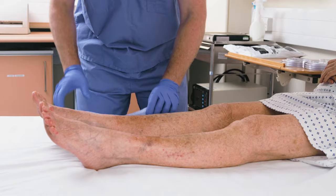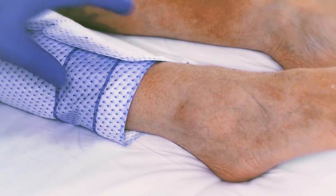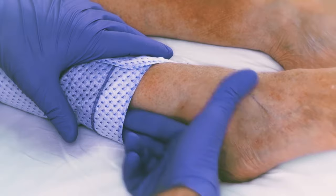To place the knee length sleeve, orientate it with the back of the patient's leg, then wrap the sleeve around the leg fastening the Velcro closure tabs. Make sure to leave approximately two fingers of space between the deflated sleeve and the patient's leg.